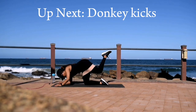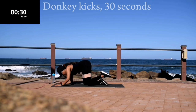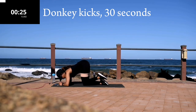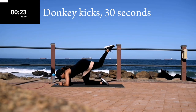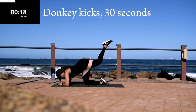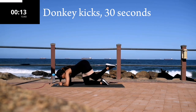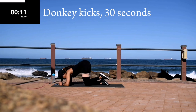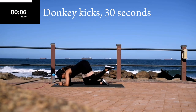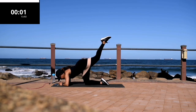Up next you've got a donkey kick — go down to your forearms. We are halfway there. Make sure your hips are nice and level. Good, take a 10-second break.